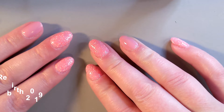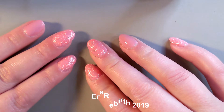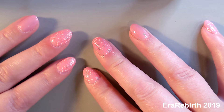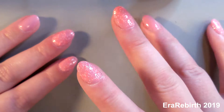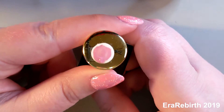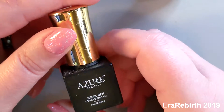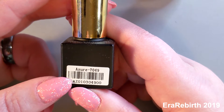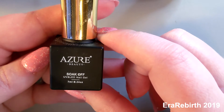Hey everybody, today we are doing a fall-ish type nail look. I kind of wanted to mix my pastels with a fall motif. I did have a request for turkey feathers. I did already prep my nails — I painted on a pink color, and I don't think this has a name, it has like a number on it, so if you're able to get that number, more power to you. So that's the color.